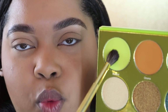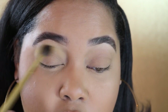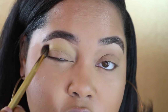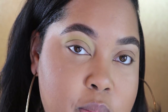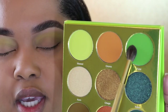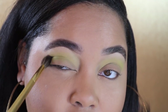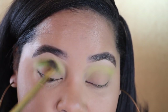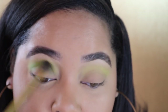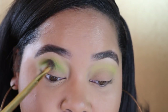The first color I'm going to use from the palette is Maasai, applied with a Royal and Langnickel BLM44 blending brush. I'm going to take this back and forth above my crease as my transition color — I want it to be somewhat light and whimsical. Using the same brush, I'm going to go into the color Tutsi and move down ever so slightly, applying it directly in the crease. The first color will help blend it out for a nice gradient effect, so I'm not taking Tutsi too far above the crease area.